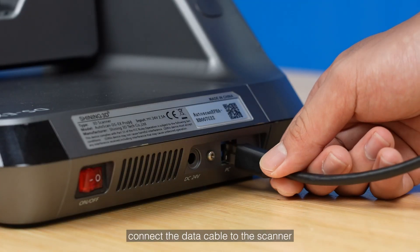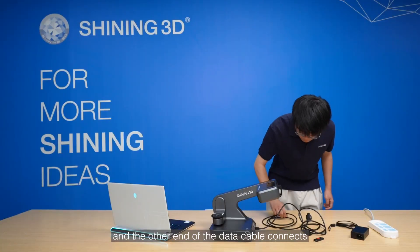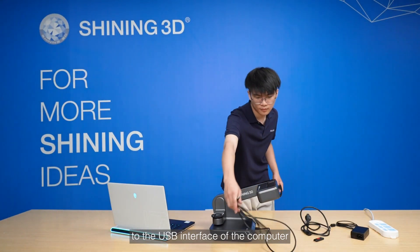First, connect the data cable to the scanner, and the other end of the data cable connects to the USB interface of the computer.